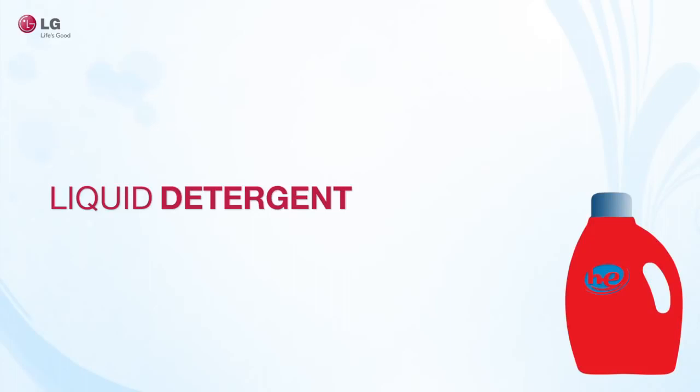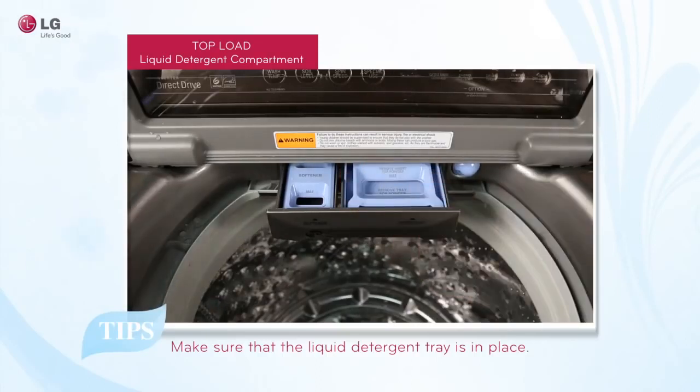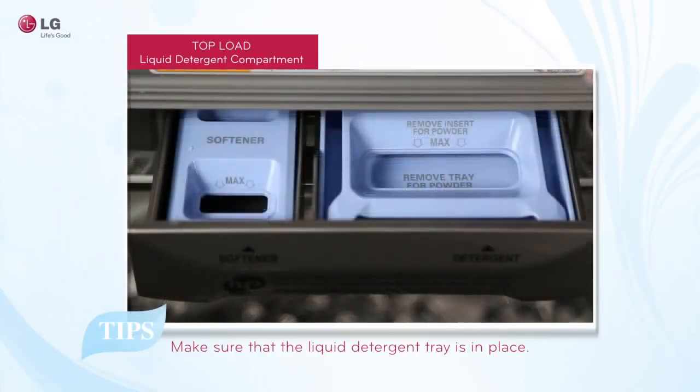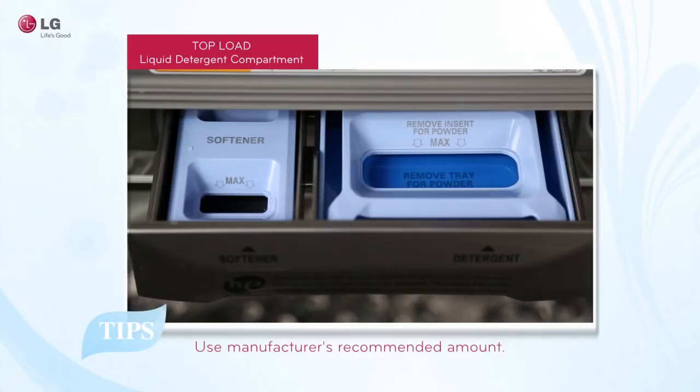When adding liquid detergent, make sure that the liquid tray located in the main wash liquid detergent compartment is in place. Make sure to use HE or high efficiency detergent. Using too much detergent can cause over sudsing, poor rinsing, and detergent buildup on clothing. Please keep this in mind and adjust your detergent amount as needed. Always follow the manufacturer's recommendations and do not exceed the maximum fill line.